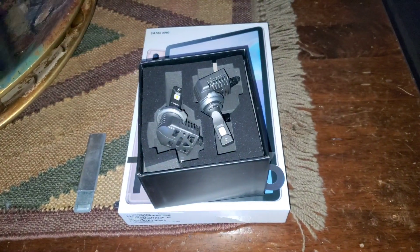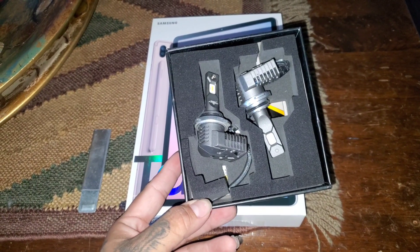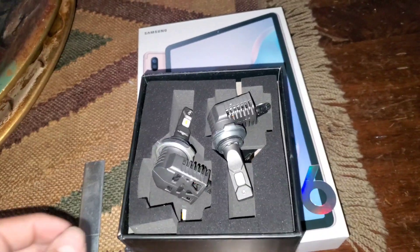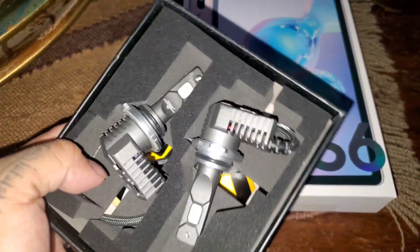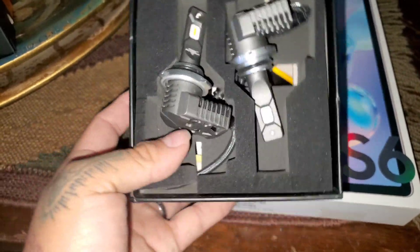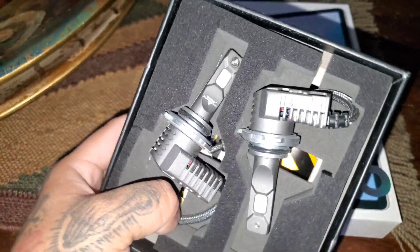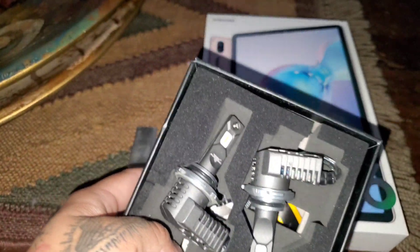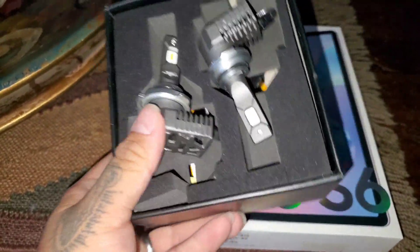AuxBeam went ahead and sent me out some new ones. They're the 9006 series. I'll most likely be installing these in my next video, because as you know, I did drop off the truck today at Ruiz, so I won't be having the truck for at least 3 days. Still not telling you guys what I'm doing, but if you guys figure it out, have any ideas, comment down below and see if you're correct. I'll probably just do the one that went out since the other side's still fine, but yeah, really happy about these.